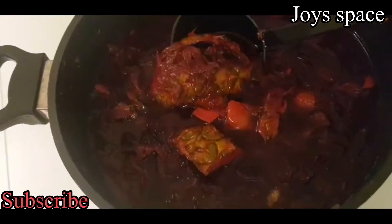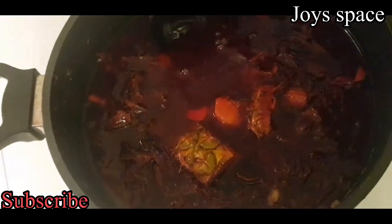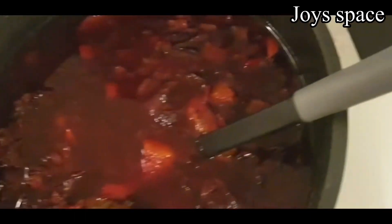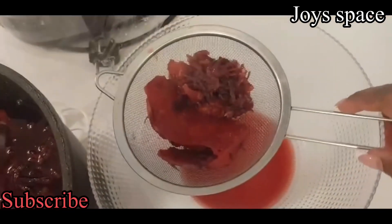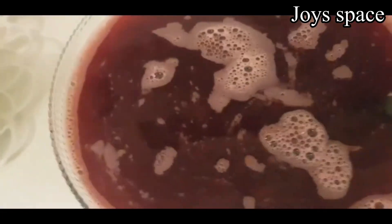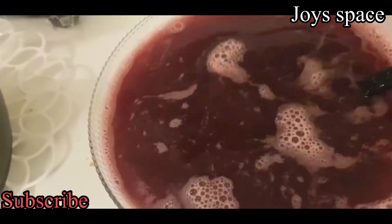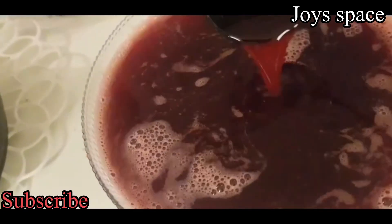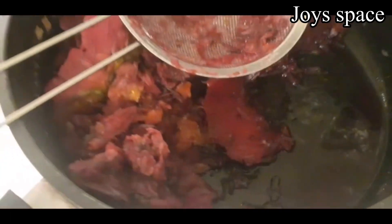Our zobo drink is ready. I allowed it to cool down a bit and now we're about to separate the liquid from the leaves inside. After sieving, this is what I have — and it's looking so good.